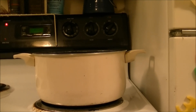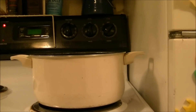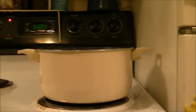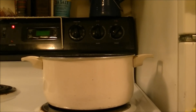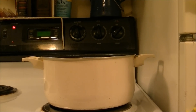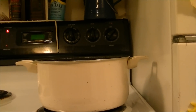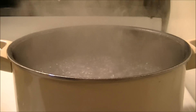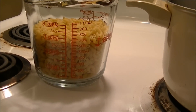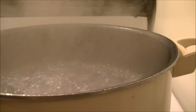As soon as the water starts boiling, I've got three cups of elbow macaroni noodles that I will put in there. You're supposed to cook the elbow macaroni until it gets almost done, because we're going to cook it in the crock-pot and make crock-pot macaroni and cheese. As you can see the water's boiling and we've got three cups of elbow macaroni that we're going to pour in there.